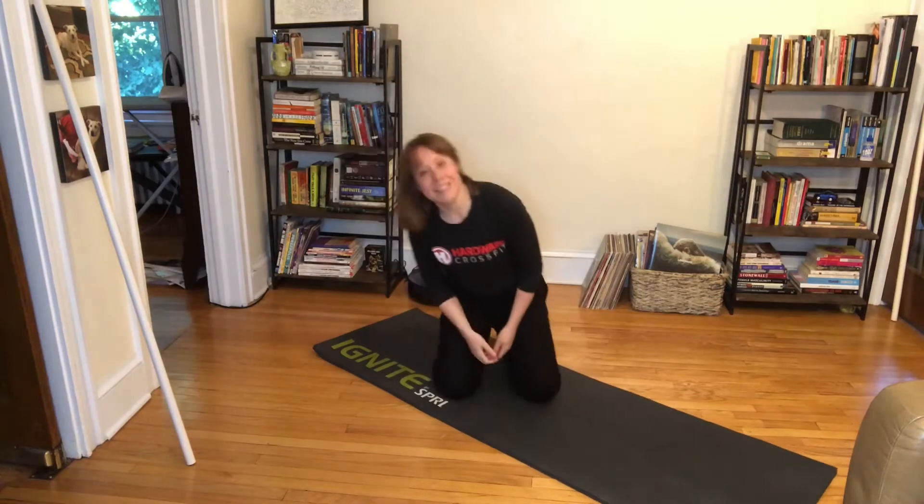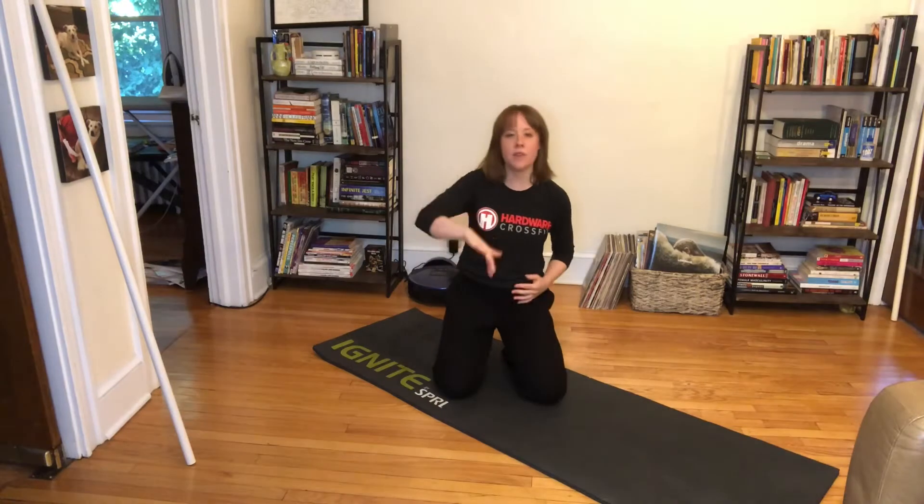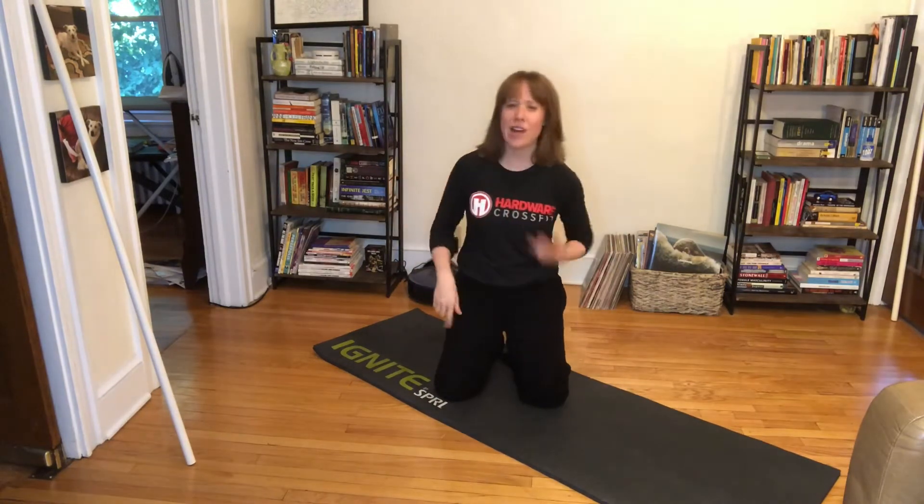What's up, Hardware? This is day two of Hardware at Home programming from Coach Landry. We're going to hit your chest, your tris, and your shoulders — get those boulder shoulders for the beach. All right, let's hit that warm-up.